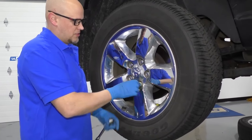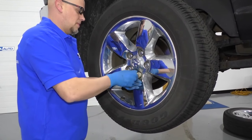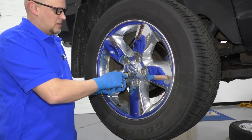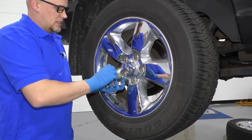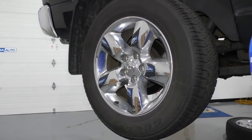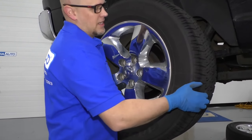Now we'll take these lug nuts off — we'll just use the socket. Take that last lug nut off. You can grab the tire and take it off.